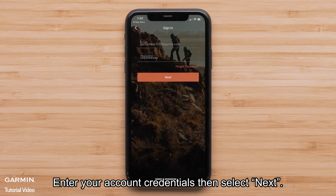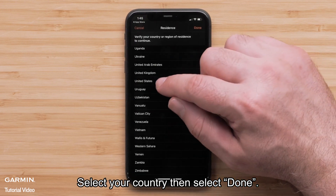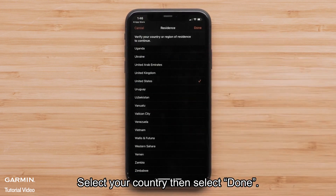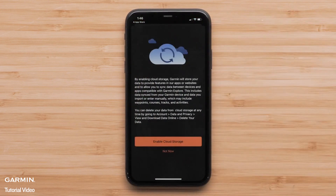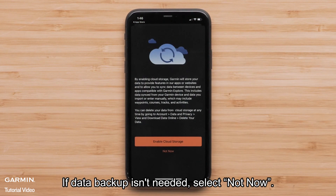Enter your account credentials, then select Next. Select your country, then select Done. To allow for your device and account data to be backed up, select Enable Cloud Storage. If data backup isn't needed, select Not Now.